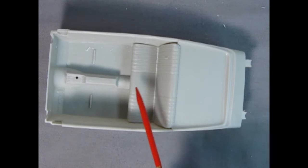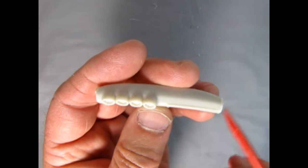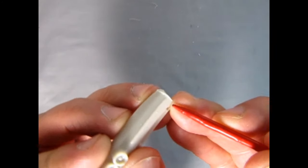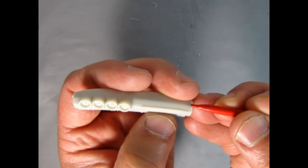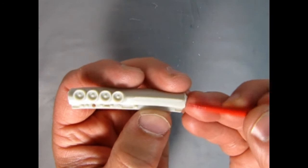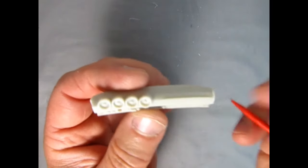Just sand down the edges and then pry open the seat. I noticed another little issue with the dashboard — there's a ridge right on the edge. Looking at real pictures of that dashboard, we have to get this ridge out of here. That's just a scraping with your hobby knife and maybe a file, but just flatten that out and make it nice and smooth on the edges.